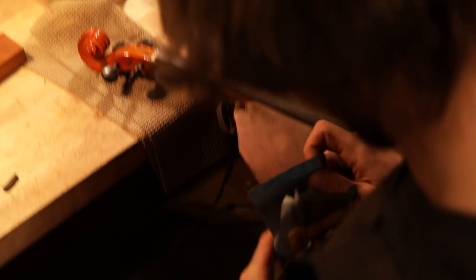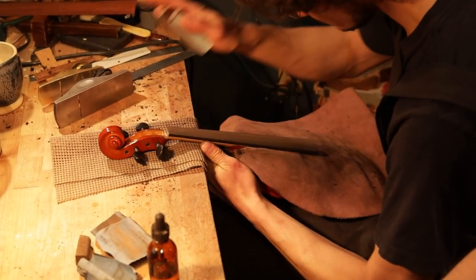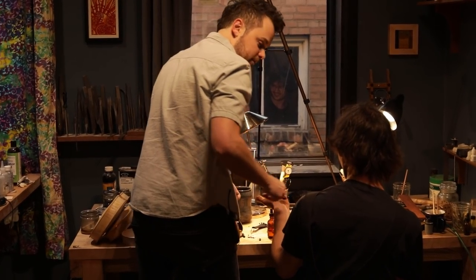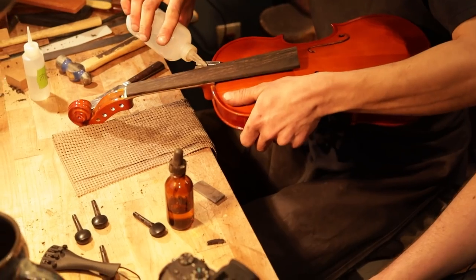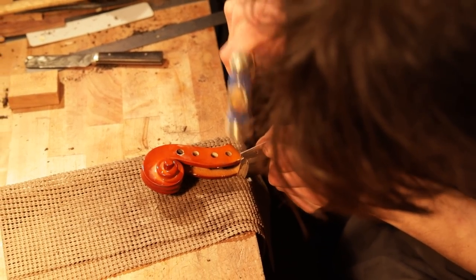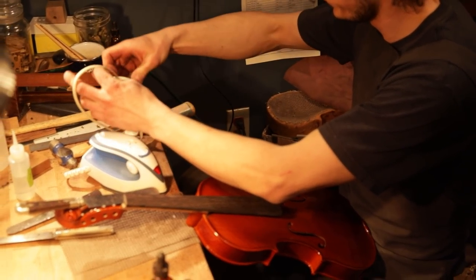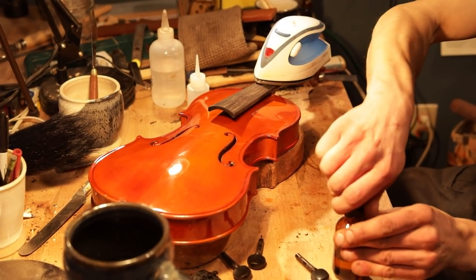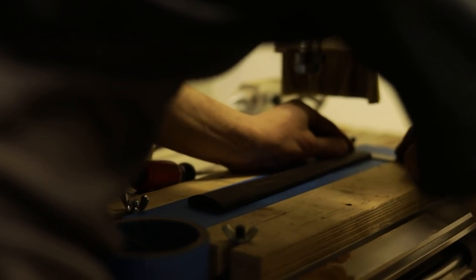Jordan's been making violins since he was 15 — over 10 years — but he's never made a guitar. The glue used on this fingerboard is extremely strong, so Jordan is having to separate it at multiple points to take it off without breaking. He heats it up with an iron to try to melt the glue. Oh, there it is!